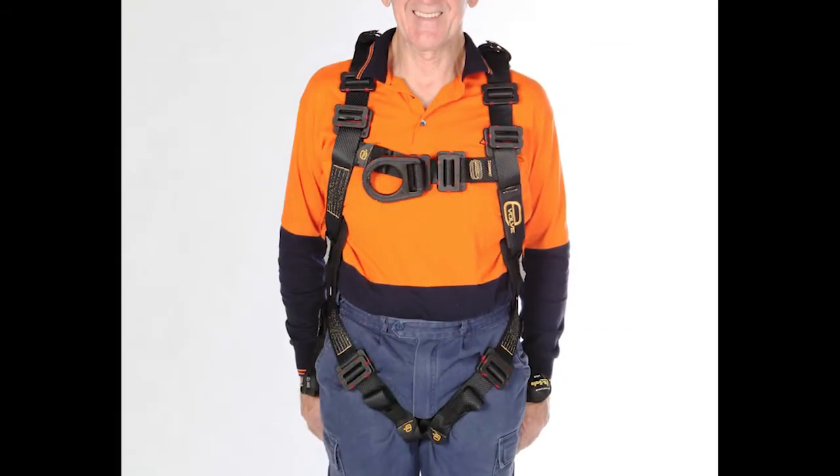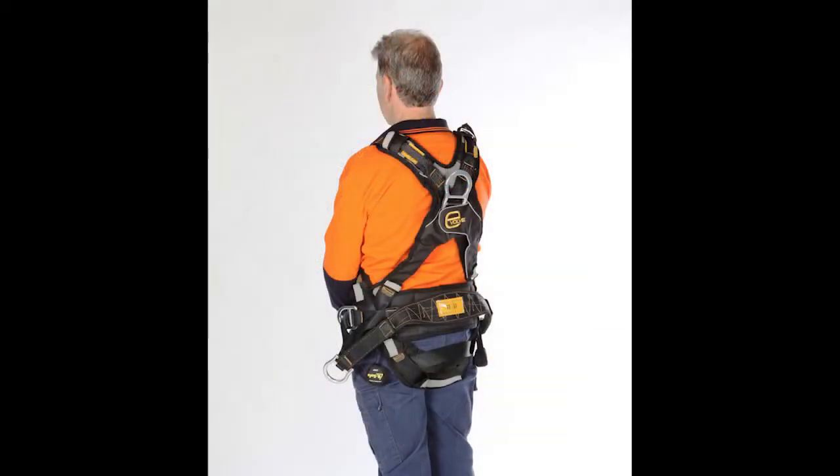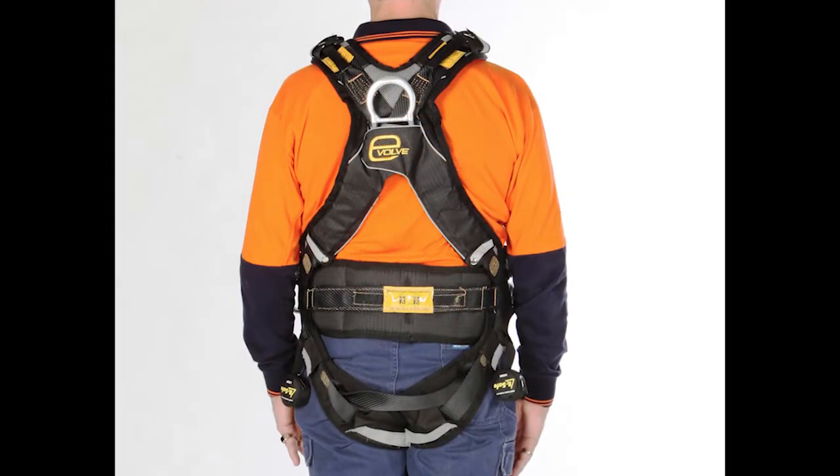As for sizing, the standard size as usual fits most of our workforce, with the large sizing also available.